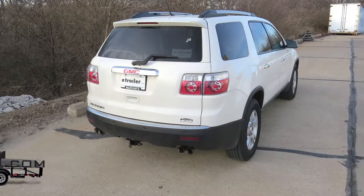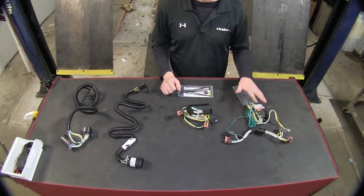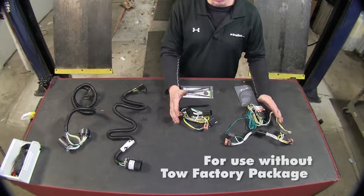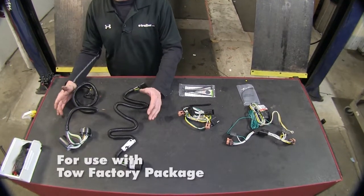Today we're going to look at the best wiring options available for your 2010 GMC Acadia. We're going to have two different styles — two from Tekoncha and two from Curt. One style is going to be for vehicles that do not have an OEM wiring tow package on them, and the other set is going to be for vehicles that do have an OEM tow package.